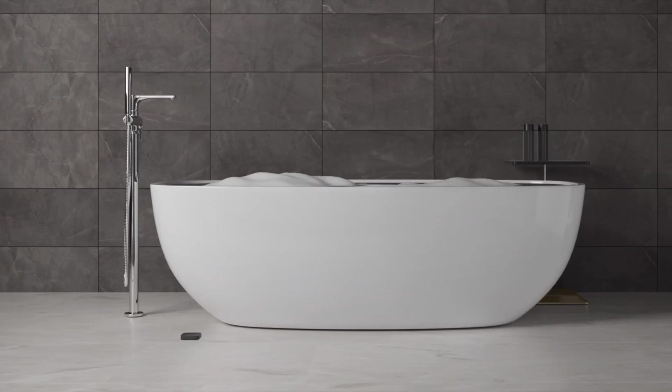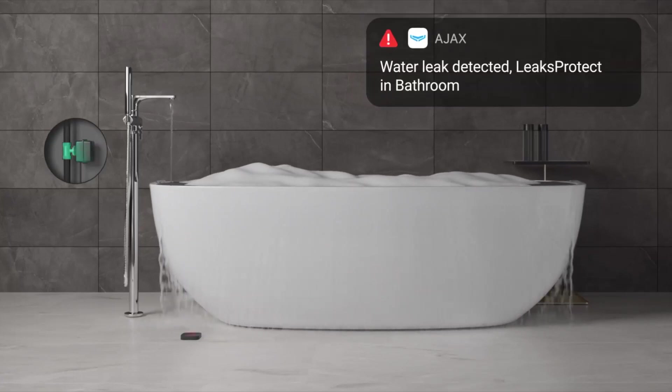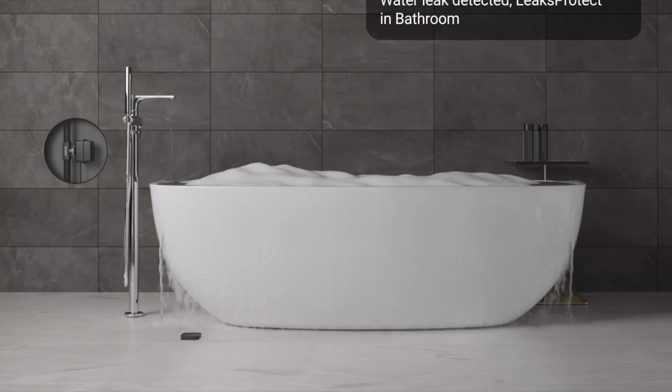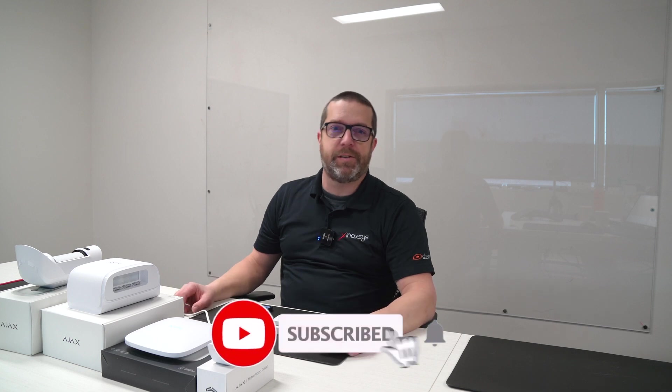I'm going to show you how we can add it to the hub. It's a very useful device, whether it's a residential or commercial application. It's a sealed enclosure, IP65. You can have up to 200 devices on the AJAX Hub 2+. This will allow you to receive alarms at the monitoring station, on your phone, and also make some actions in the system.